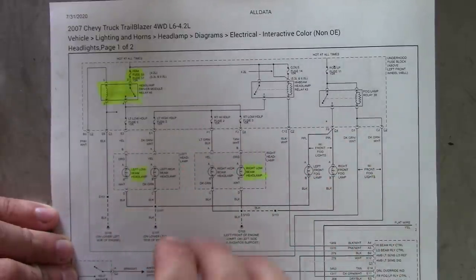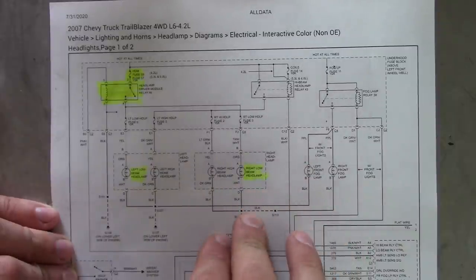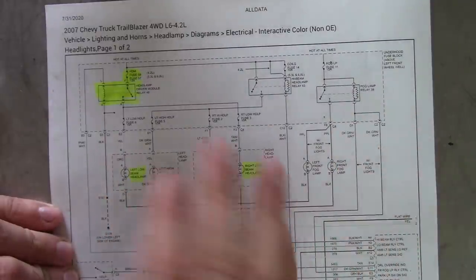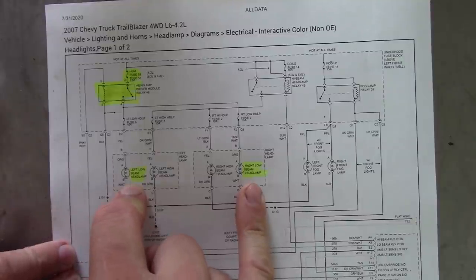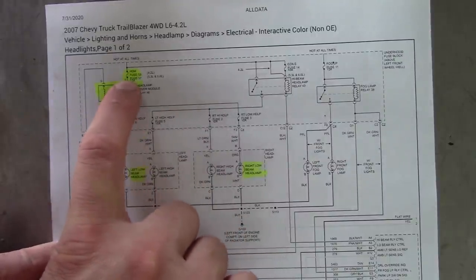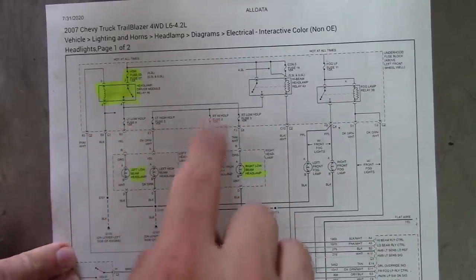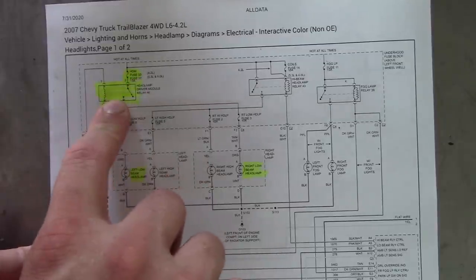GM isn't too bad. Most of the domestics, their diagrams are pretty good, other than you have to go through a crazy index. Some manufacturers like Nissan or Korean manufacturers are a struggle — they don't put wiring colors on there and you have to decipher all these codes. Here's our low beams, left and right. Since they're both not working, we need to find what they have in common. There's a separate relay for the high beams and low beams, and the low beams have fuse 53. Let's find fuse 53 and relay 46.